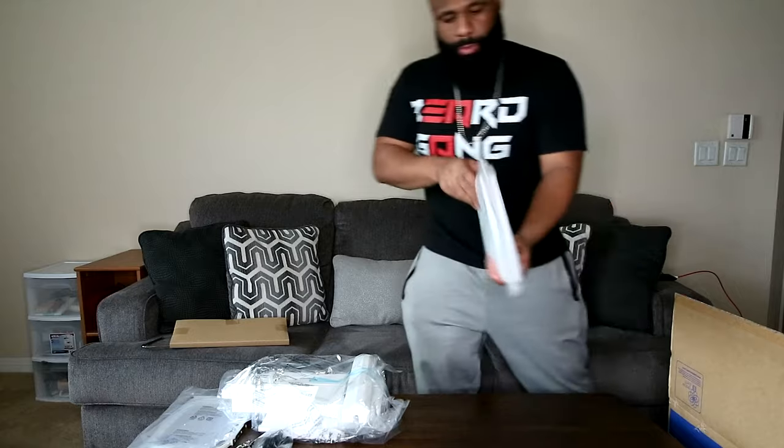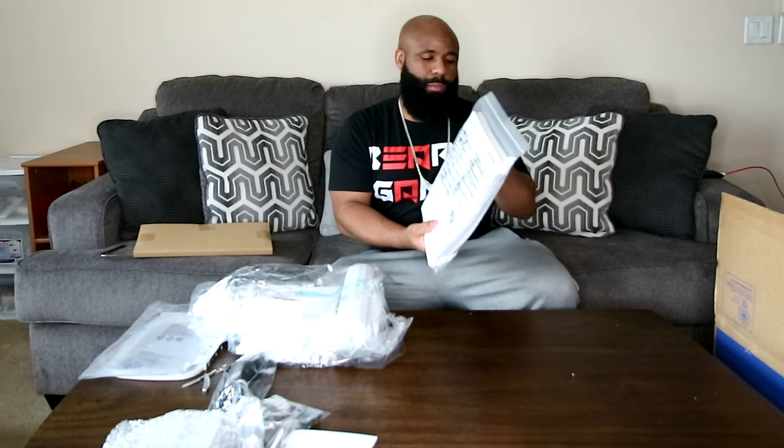We got the user manual. I'm hard-headed, guys, so let me tell you this — as much information as I give you through these YouTube videos, you would think I read the entire user manual. But I'm going to tell you straight up, I'm not reading this. If I get stuck, I'm going to Google and not going to this book.